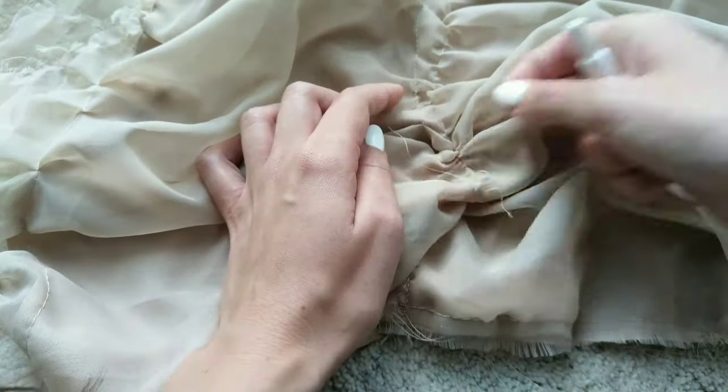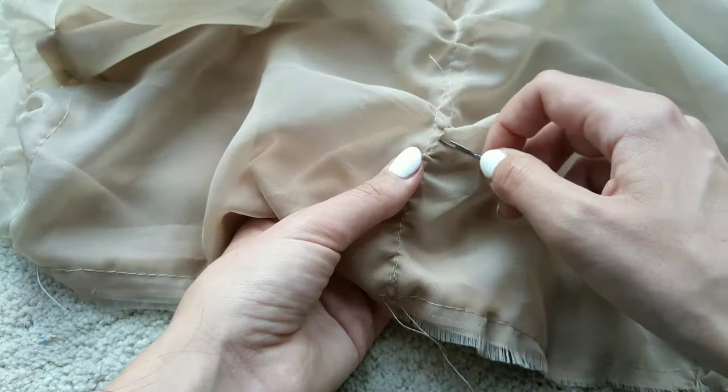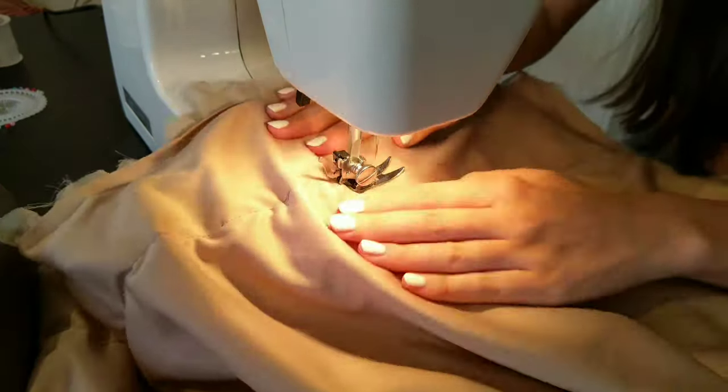Next I am removing the basting stitch by seam ripping it. I repeat those steps for the front piece.